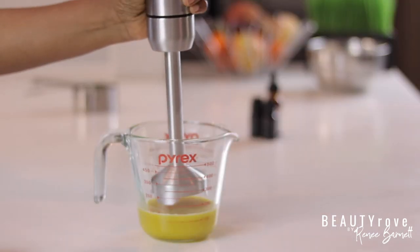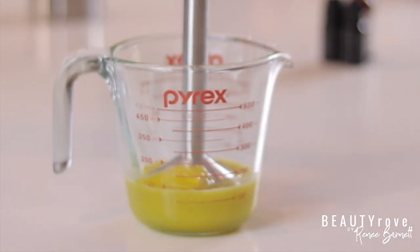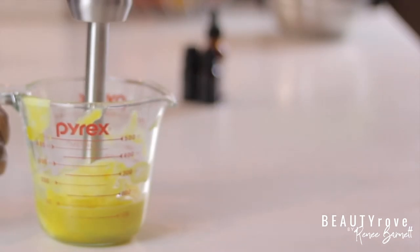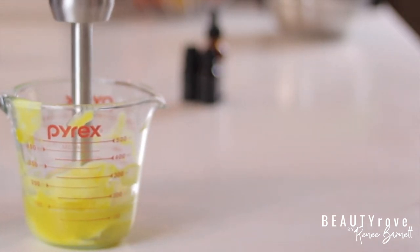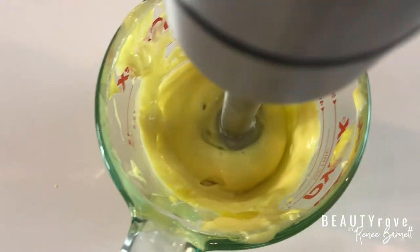Now I'm going to use my emulsion blender because I want to achieve a creamy, soft texture almost like lotion but a little thicker. I use the pulsating setting and dip my mixer in and out of the mixture, and as you keep doing this the mixture starts to thicken up like ice cream. Since there is no water in this recipe, it seems to take a little less time to thicken up and become creamy. You have to keep working with the product to reach your desired consistency.